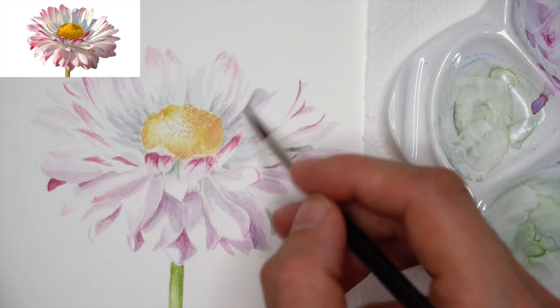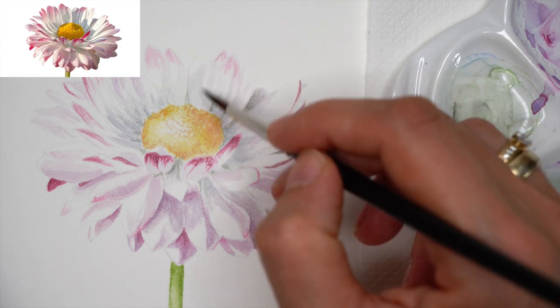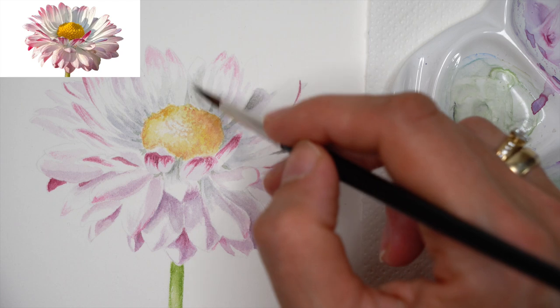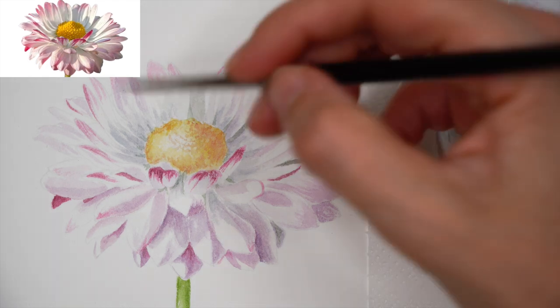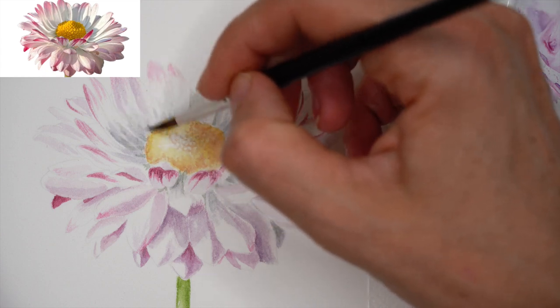Now with each brushstroke, as I'm applying the gray watercolor mix, I'm also separating petals. Carefully, when you are applying shadow on one petal, you are instantly correcting the other petal which is in the light. That way I'm making petal edges crisper with the help of the shadow area of the neighboring petal.